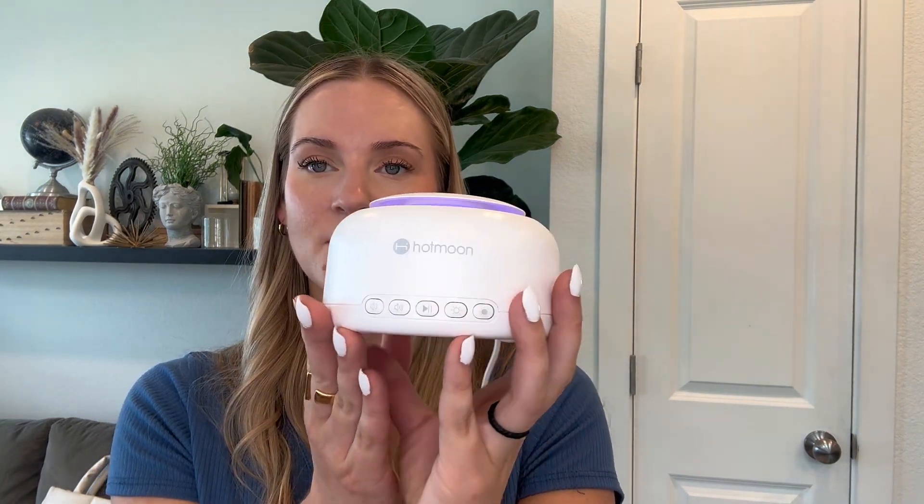So now I've programmed it with this beautiful lullaby. The sound is great. So if you're looking for a new sound machine, this one is hands down the best I've ever used. Definitely check it out. I did receive this in exchange for my honest review, so I hope this helps.